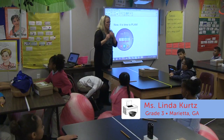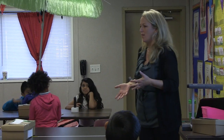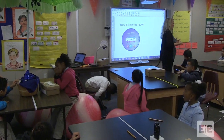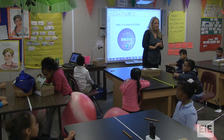Remember when we followed the engineering design process before? We've already asked what problem are we solving for the people in Botswana: to give them a solar oven so they could cook the food without using a fire, which has a negative environmental impact. So we've imagined, we talked about our solutions, and we've tested a lot of items.